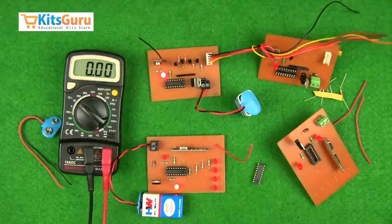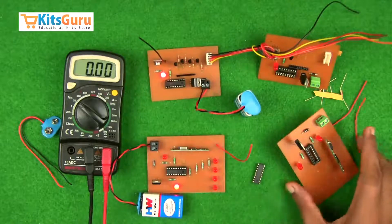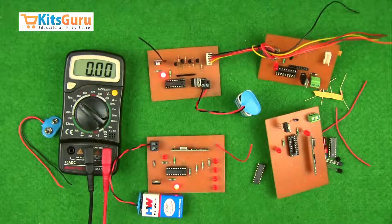You can order this kit from our site kitsguru.com, where you'll find two versions: one is the complete working kit as shown here, and the other is where you get all the components separately along with datasheets, component specifications, and video tutorials on how to assemble and solder those components — so you can easily convert a set of components into a working kit.